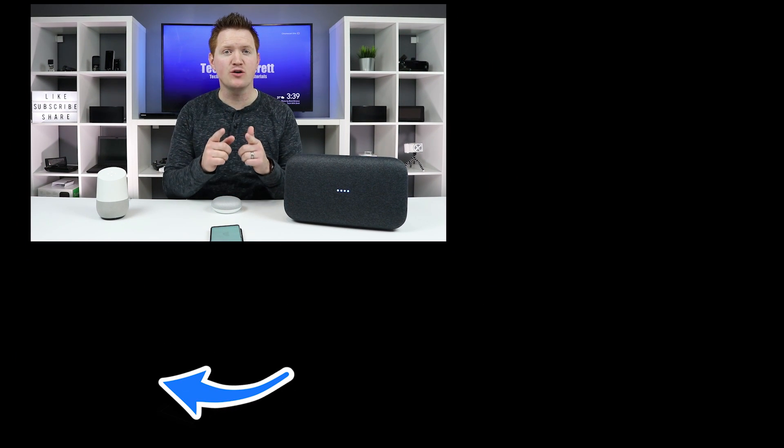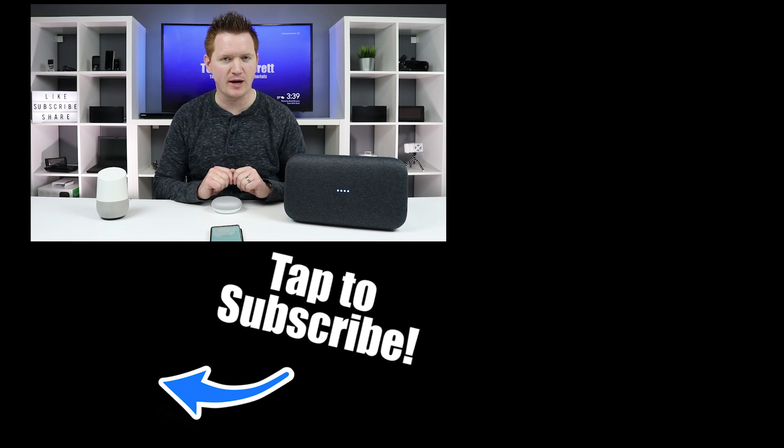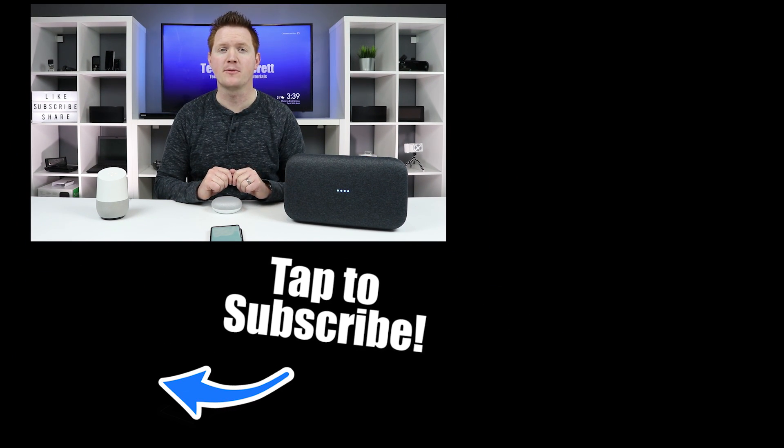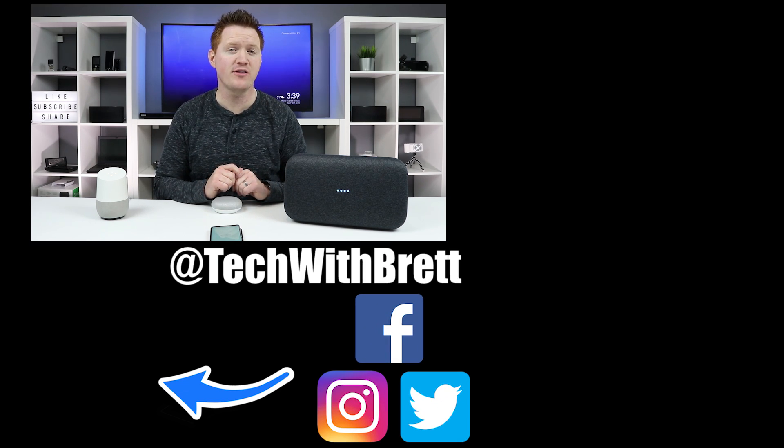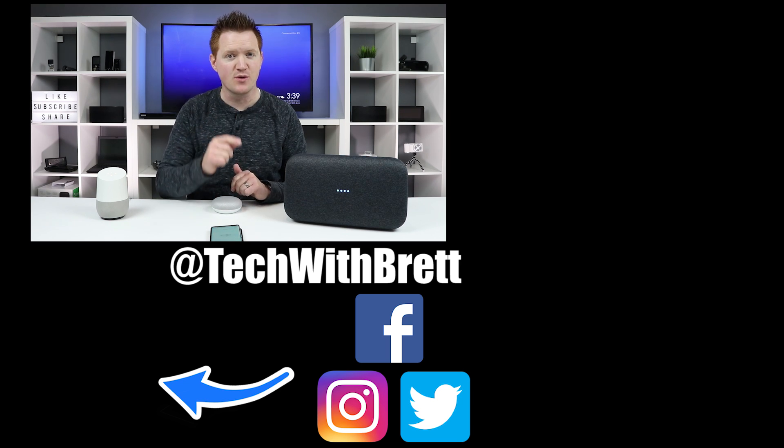That is how you factory reset the Google Homes. If you guys have any further questions about how to do this, please leave a comment below. And if this is your first time here, I'd love to have you subscribe so that you can be notified of my new and upcoming videos. Also, make sure you check out some of the other videos about all the things that you can do with your Google Home. Thank you guys so much for watching — we'll see you on the next one.